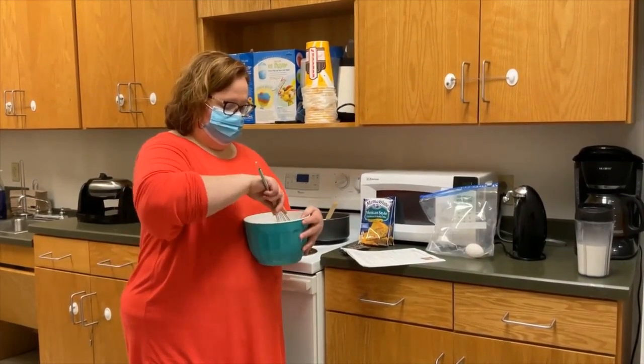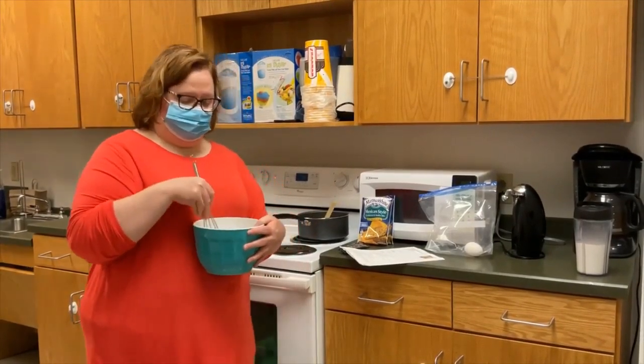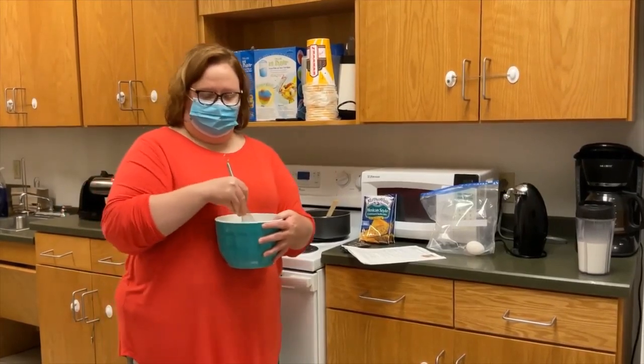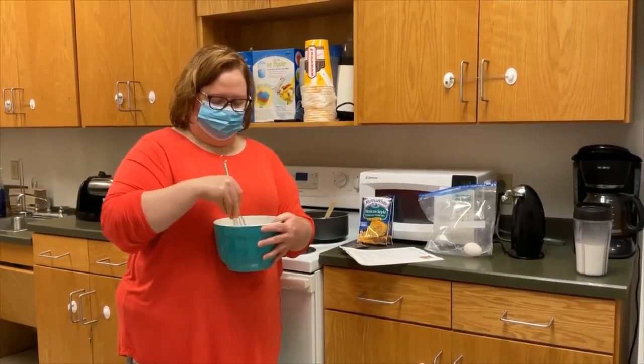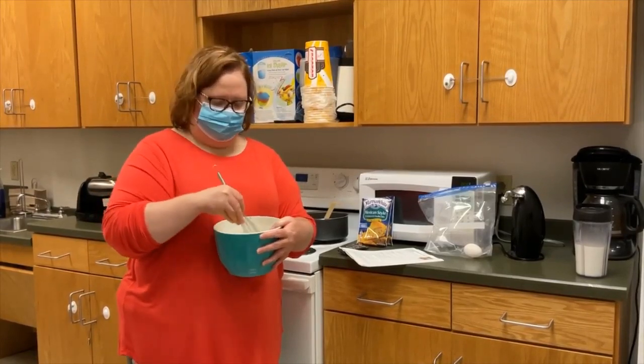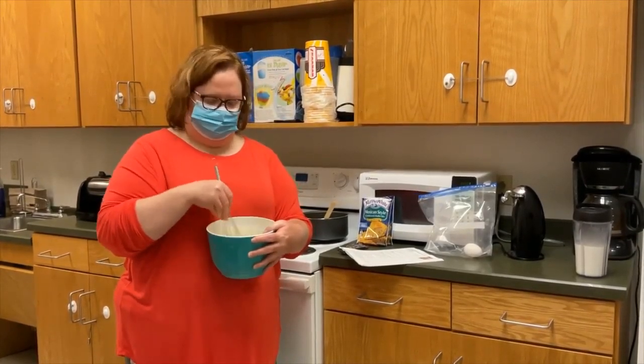Then you're just going to mix them. While I've done this, my waffle iron is preheating and I've got my chili on the stove heating, so all of this will be good and ready at the same time. I'll be back in just a moment to show you what it looks like when it's ready to go into the waffle.